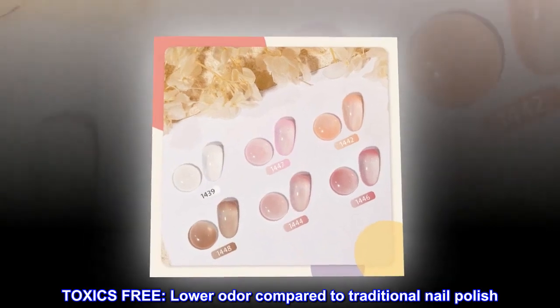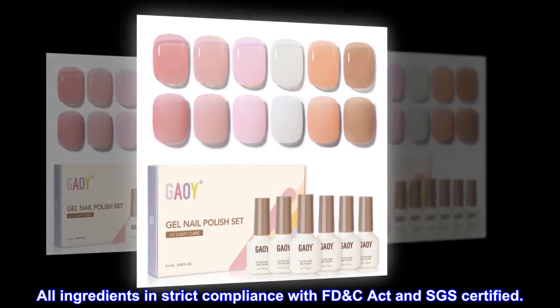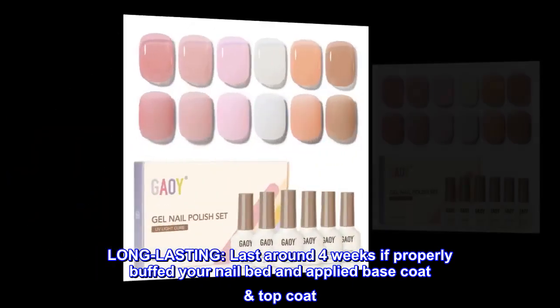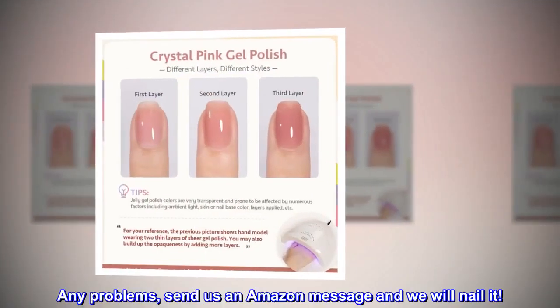Toxics-free, lower odor compared to traditional nail polish. All ingredients are in strict compliance with the FDC Act and SGS certified. Long lasting — lasts around four weeks if you properly buff your nail bed and apply base coat and top coat.